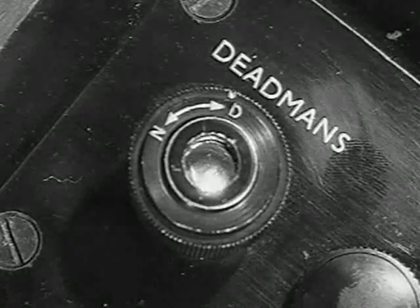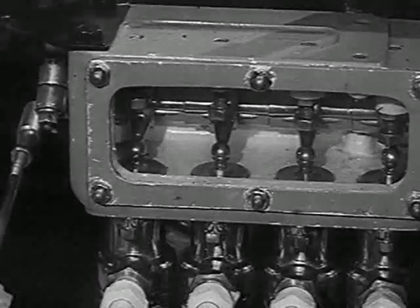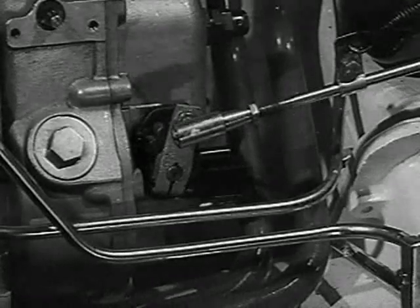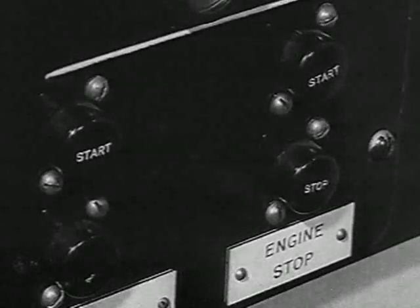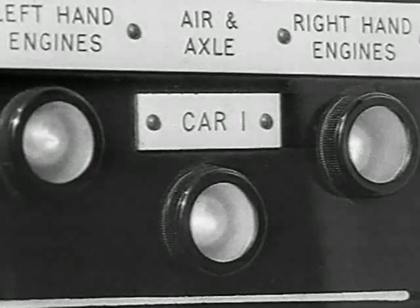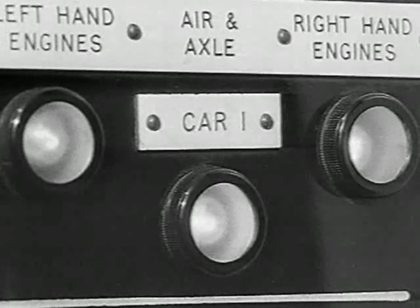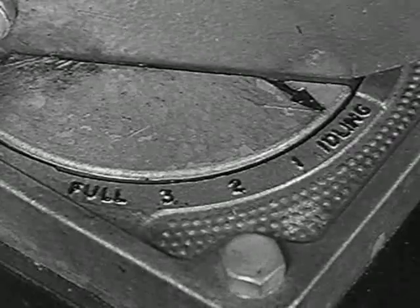Now depress the throttle to engage the dead man's device. Move the throttle to notch two — this causes the throttle motor to open the fuel rapidly. To start the engines, press the start buttons one at a time. Now number two button. The air light came up as well. Now return the throttle to the idling position.